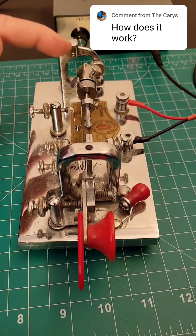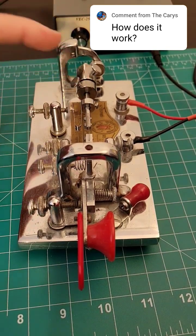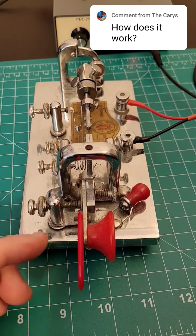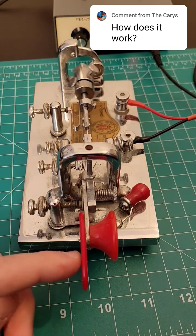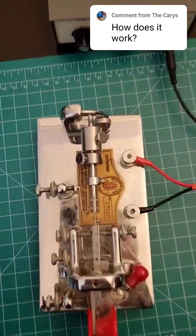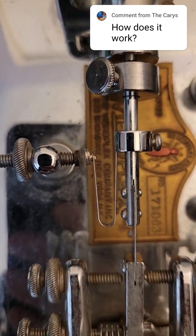Where it gets fancy is this right here has a weighted spring on it, and when I push to the right, it taps a whole bunch of dits. Right here is where that contact is made, and if I tap it real quick, you'll see.